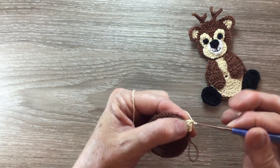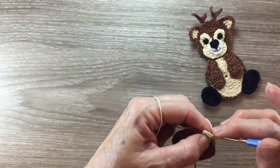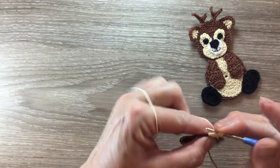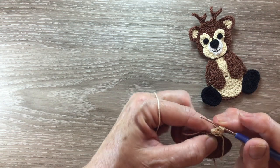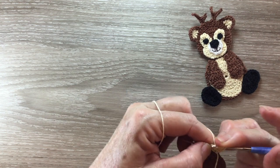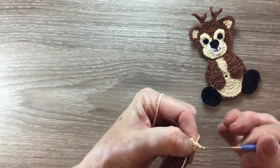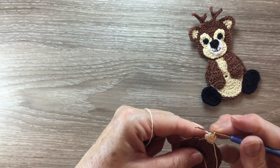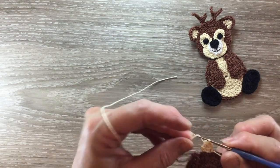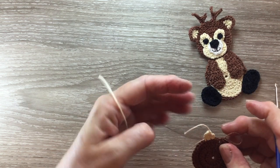For row two I start with two chain and I work a half double crochet cluster over all the stitches. So I pick up a loop from each of the stitches — yarn around and in, pick up a loop, and then yarn around and through all the stitches and fasten off. And that's the first ear done.